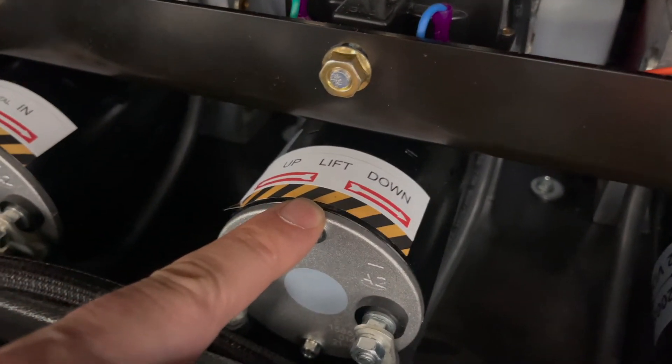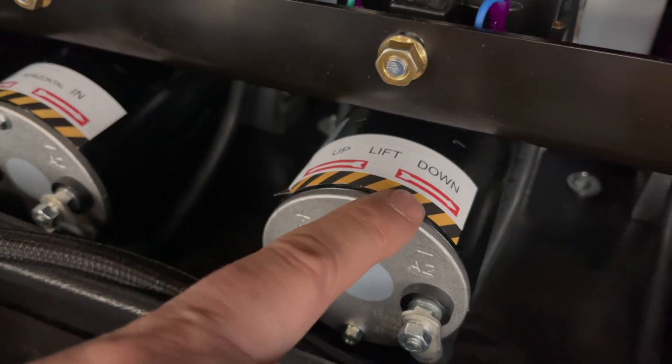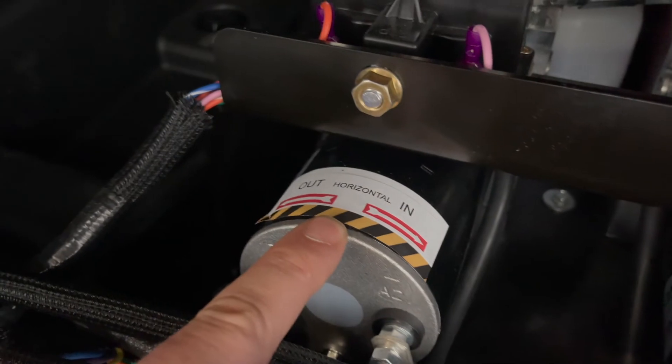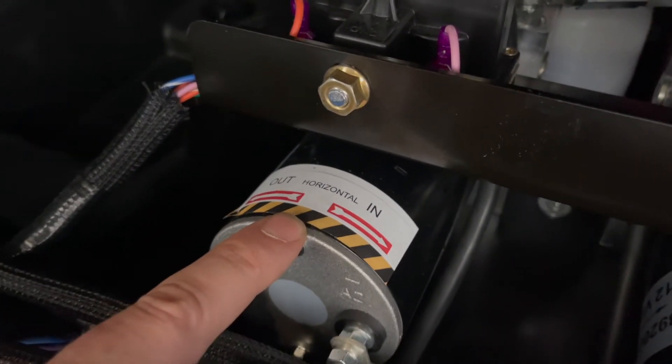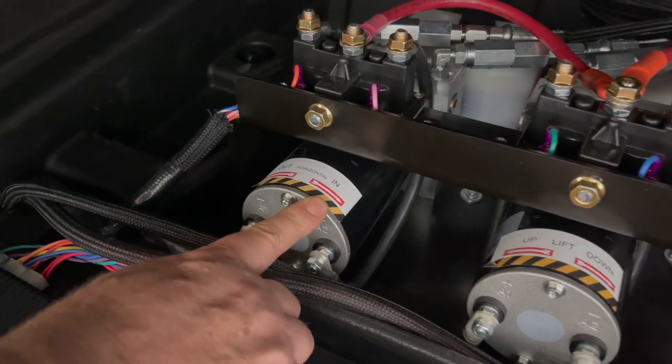If you need to run the lift up or down, run this motor counterclockwise for up and clockwise for down. Here is the horizontal motor to run it in and out — counterclockwise will go out and clockwise will go in.